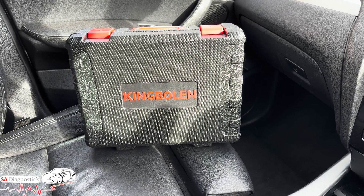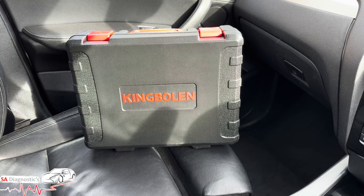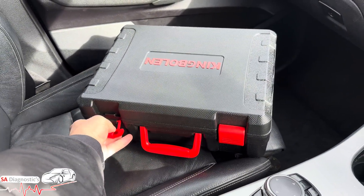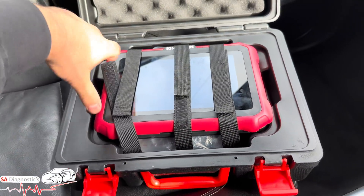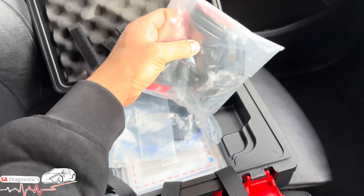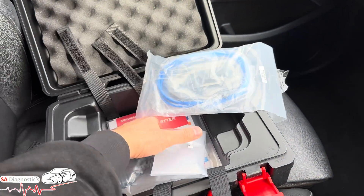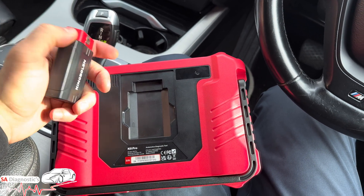Hello and welcome back to the channel. In today's video we're working on the professional King Boland K8 Pro diagnostic tool — beginners can also use it. We'll go through it step by step. The boxing is very handy, not the heaviest thing on the planet, with two locks to keep it secure. In the box you've got the OBD connector that connects from the car to the diagnostic machine, other OBD connections for coding, an ethernet cable, and the manual.